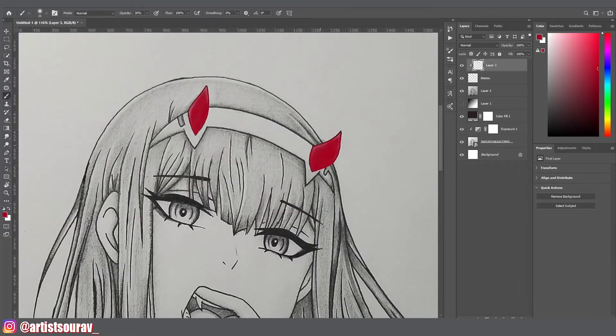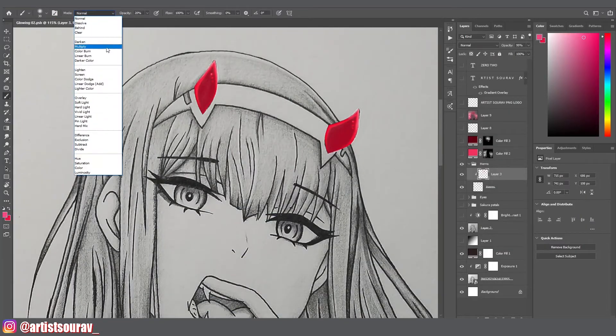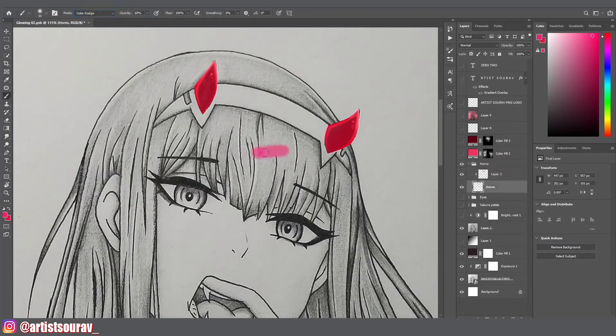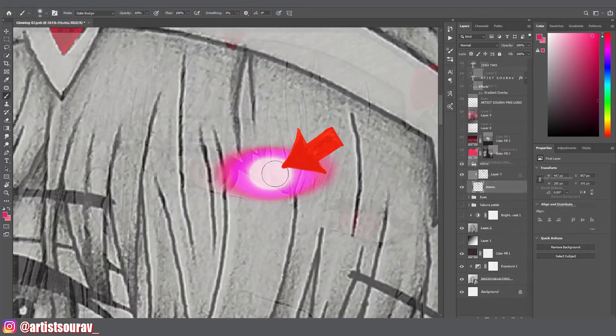I am starting with her beautiful red horns and sharp eyes, giving them a dark red glow, but they are not emitting too much light. I am using saturated vibrant colors. For adding more glow or highlight, change the brush mode from normal to color dodge. In this mode, with every repeat stroke, the brush gets brighter and brighter, but don't use it too much on the same spot, because it makes the color burn, as you can see.